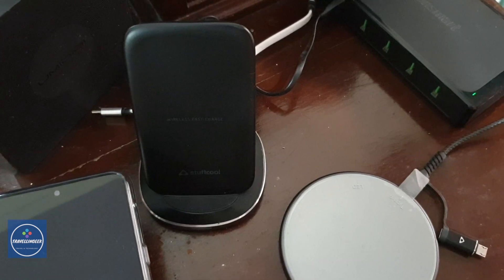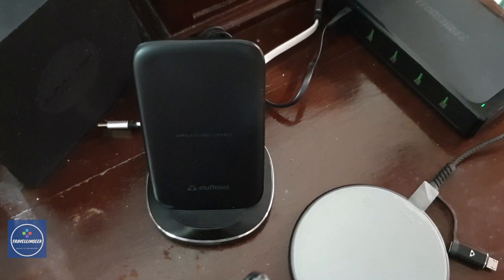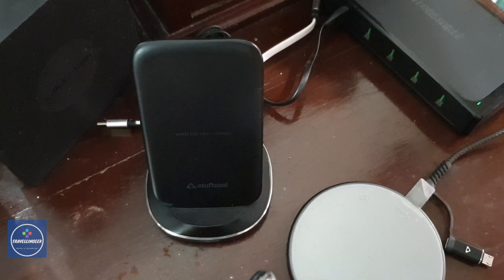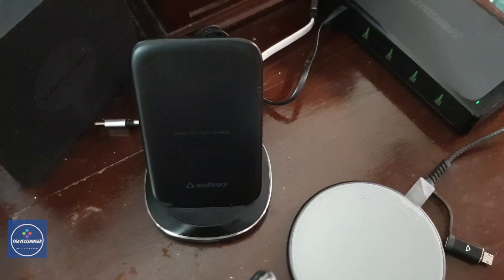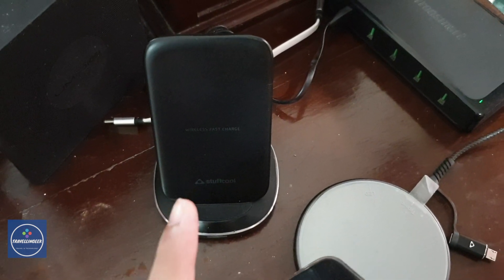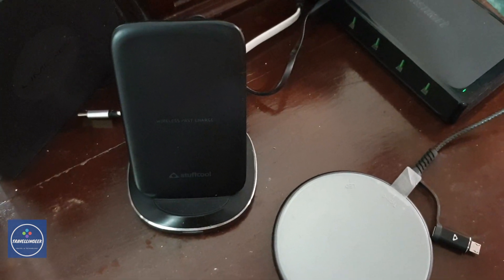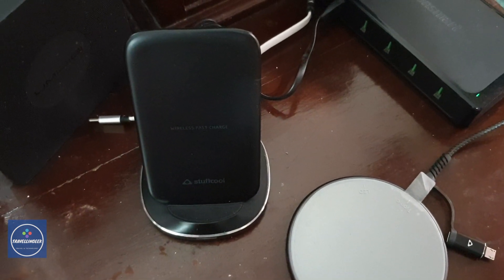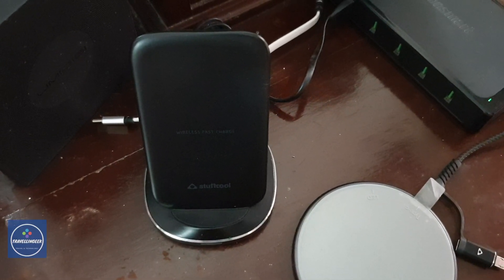Both chargers have dedicated power inputs. The Stuffcool charger is connected with the Tronsmart 90-watt hub, and the UMIT AG Q1 wireless charger is connected with the Stuffcool 65-watt GaN charger. The idea is to avoid any power loss during this test.